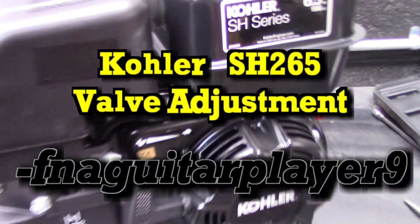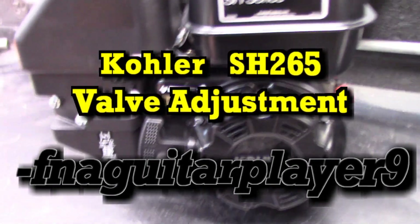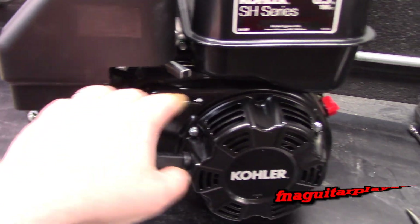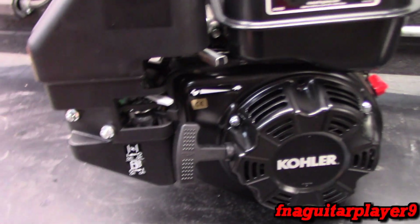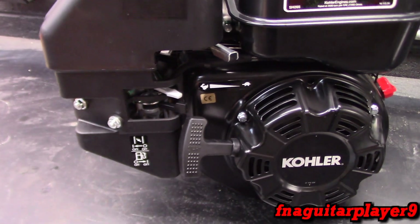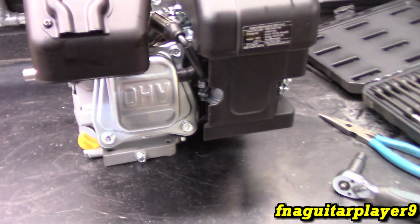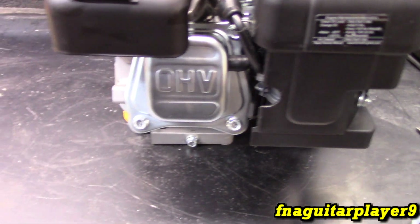Hey guys, so this is the second video on this Kohler engine — actually the third, because the first one was just the unboxing. The second video was cleaning the carburetor and showing how the linkages were set up. This next repair is going to be a slightly more complicated repair: it's adjusting the valves — the valve clearance.